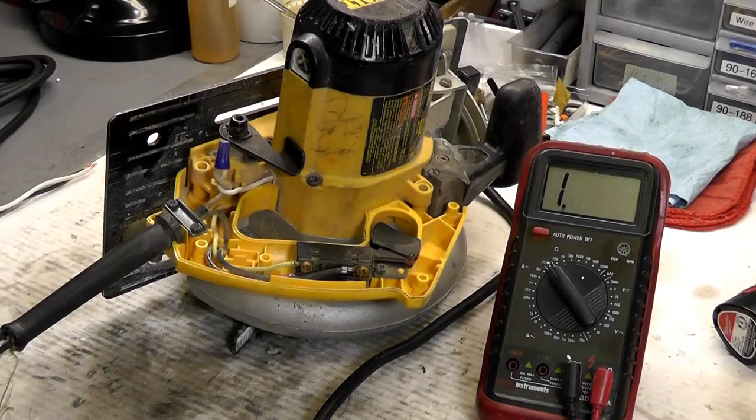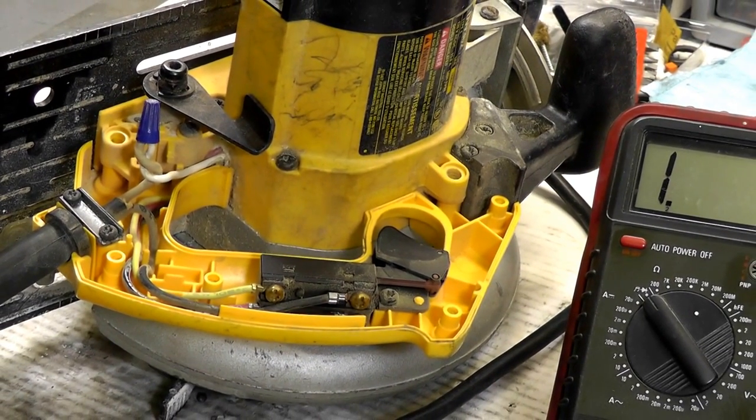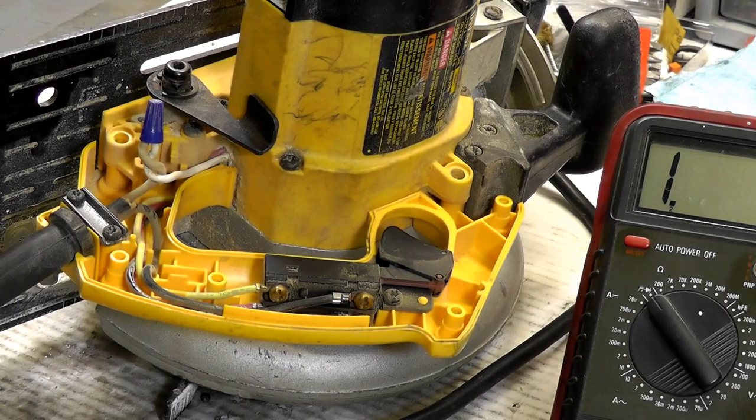We're going to zoom in on the tool so you can see the handle assembly taken off. We're going to test for continuity first — a general continuity test throughout the tool — so from the cord, through the switch, through the motor, brushes, and back to the cord, to make sure we get a good circuit there.